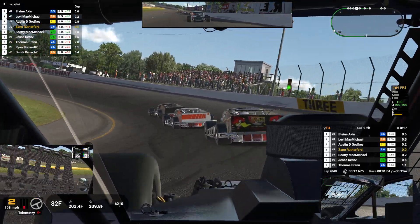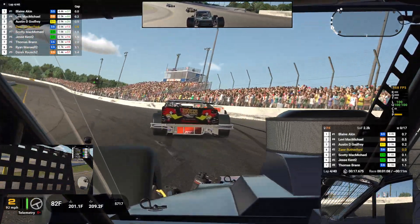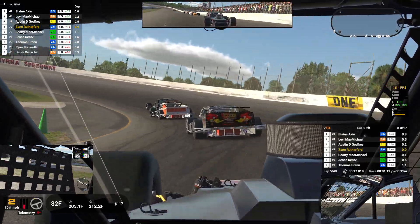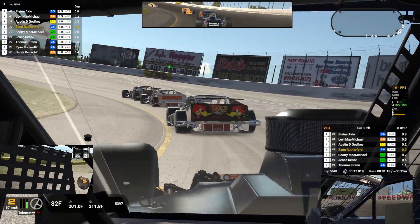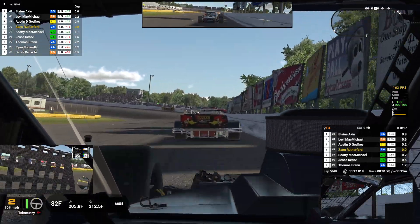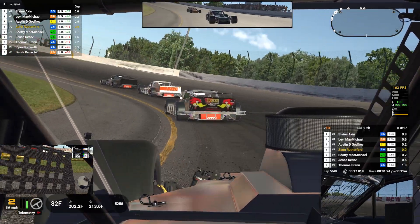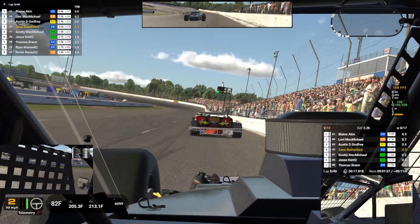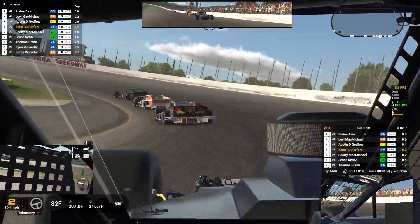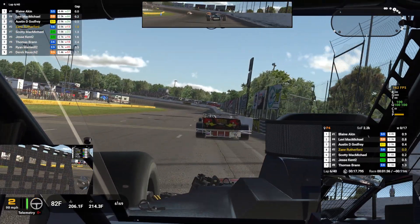And that is Scotty behind us. He is fast, just didn't run a very good qualifying. I got loose. You've just done a 17.82. Fastest lap for Akin, 17.63. That was a 17.80.